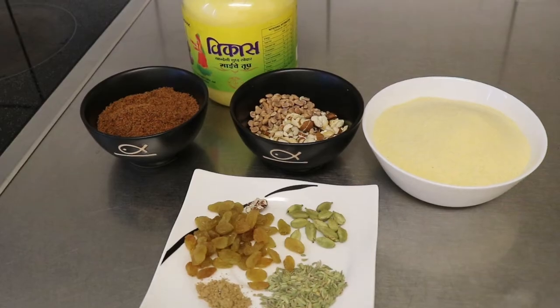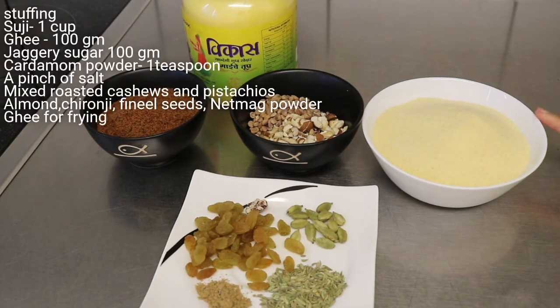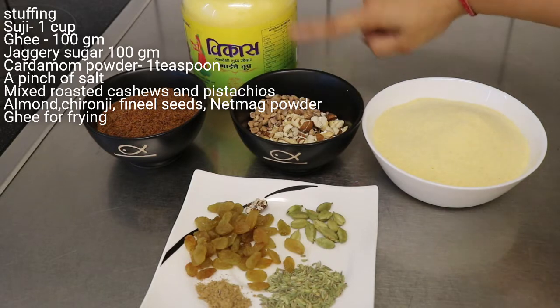सूजी की Gujiya बनाने के लिए ingredients हैं — सूजी, 250 ग्राम बारिक सूजी मैंने ली है। यहाँ पर dry fruits — जो dry fruits आपको पसंद हों वो यूज़ कर सकते हैं। मैंने काजू, बादाम, चिरोंजी लिया है। देशी गाय का घी और यहाँ पर मैं जागरी शुगर एड करूँगी, आप नॉर्मल शुगर भी एड कर सकते हैं।